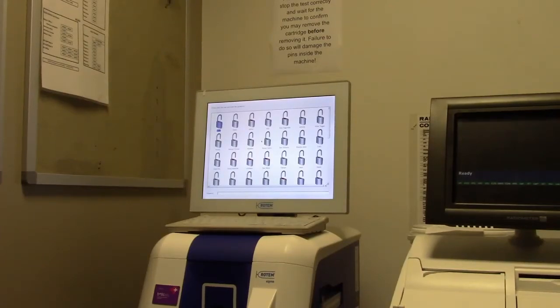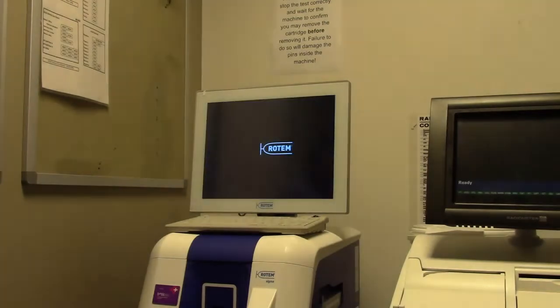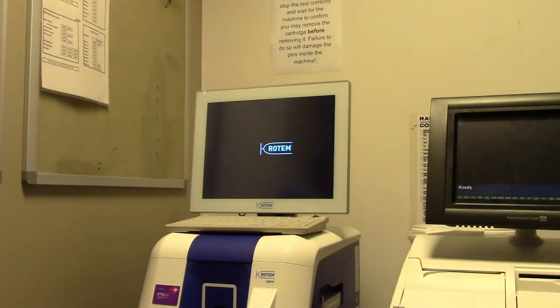The Rotem Sigma Analyzer can process Rotem samples on whole blood in around 30 minutes. The sample does not need to be spun, which saves time. The analyzer can measure the following coagulation parameters: FIDTEMC, EXTEMC, INTEMC, and APTEMC.